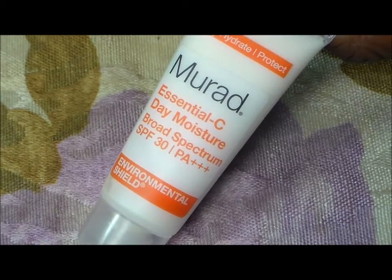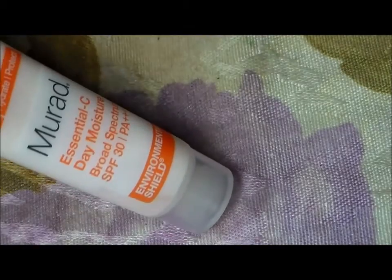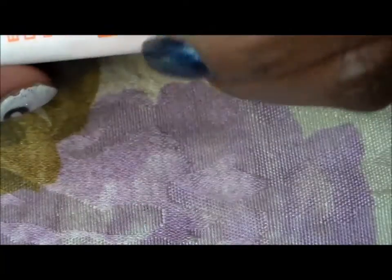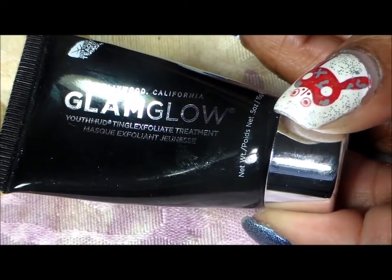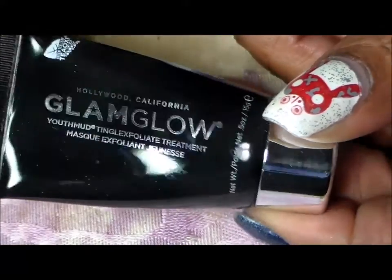This is the Murad Essential-C Day Moisturizer. I haven't used this yet but I'm gonna try it — I'm always in the market for a good moisturizer and this one has SPF. There's also the GlamGlow Youth Mud Tingle Exfoliate Treatment — I'm gonna try that out and see how it works. I guess it's a mask.